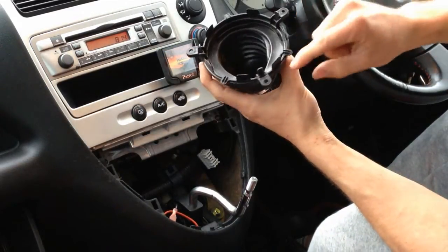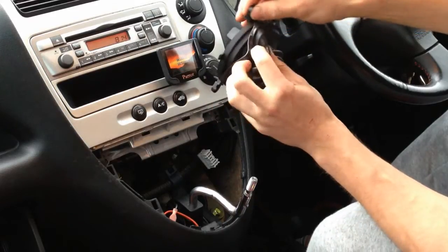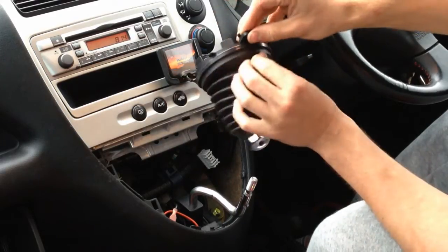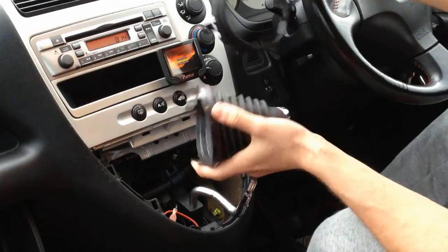This gaiter is attached with these rubber things — you just pull them out like this.